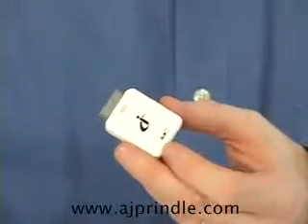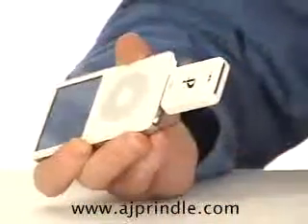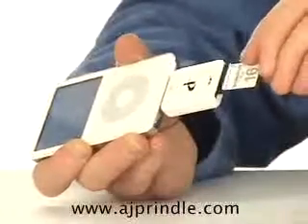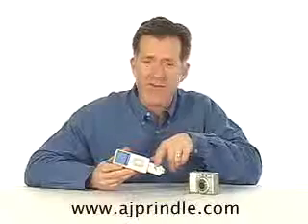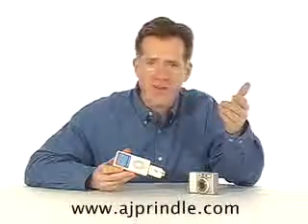Now you've got the iAlbum SD card reader. It fits right into your iPod and then you can take your SD card or your MMC card, slip it right in here and then drag and drop your photos directly from that SD card right into your iPod with video. No cables, no computers needed at all. Couldn't be simpler.